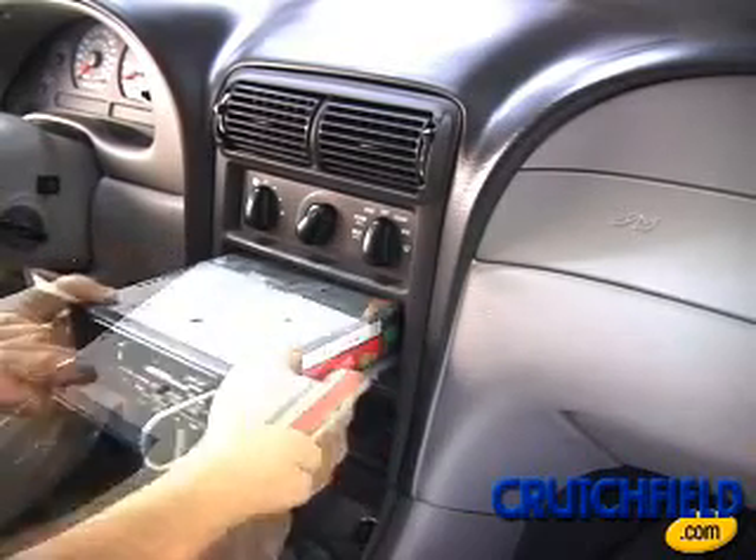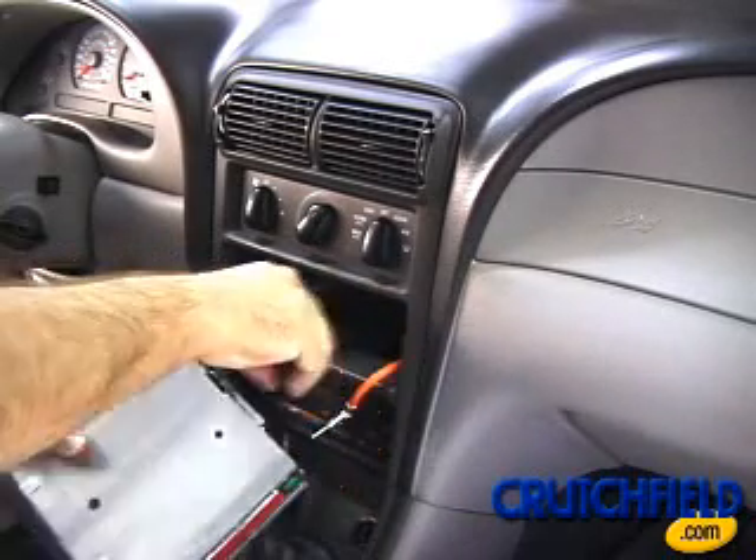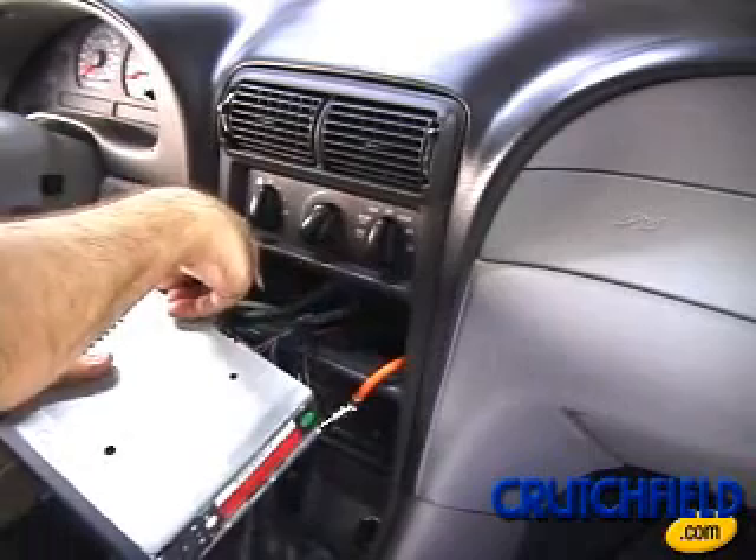Once removed, unplug all factory wiring connections from the back of the radio. You'll reuse these same connections when installing your new receiver from Crutchfield.